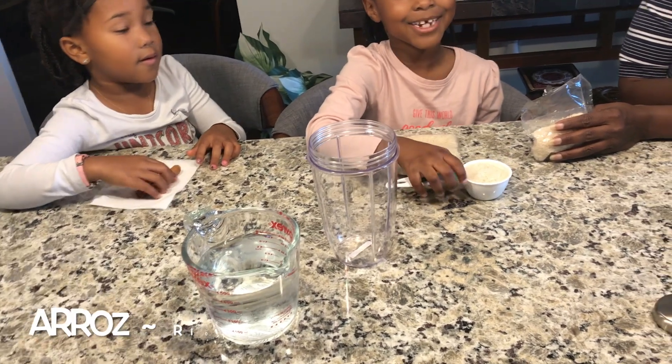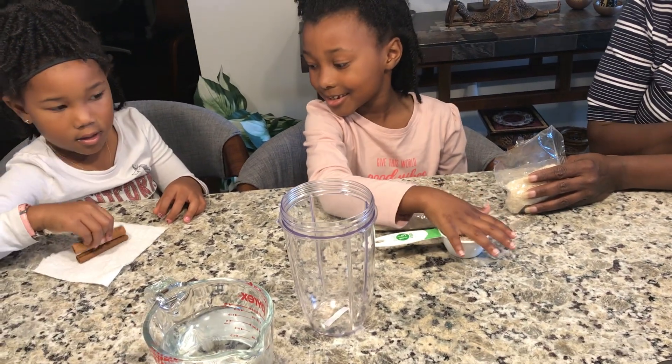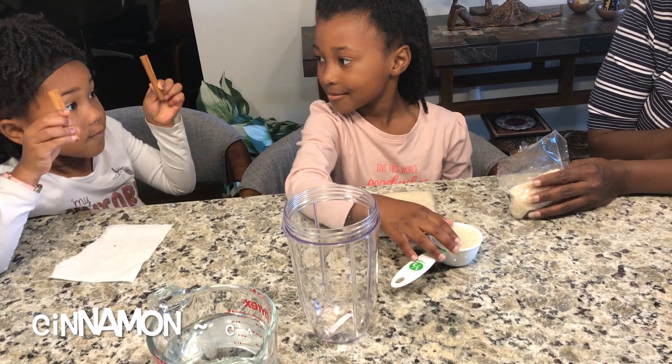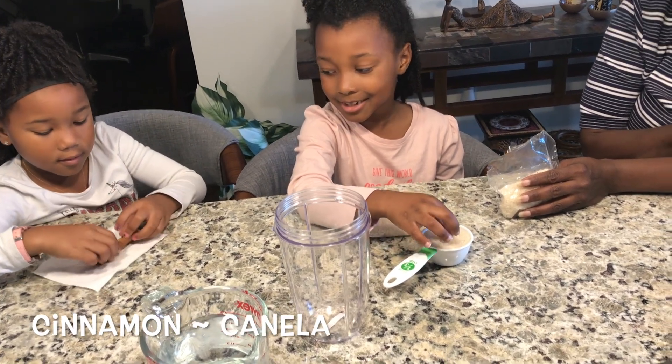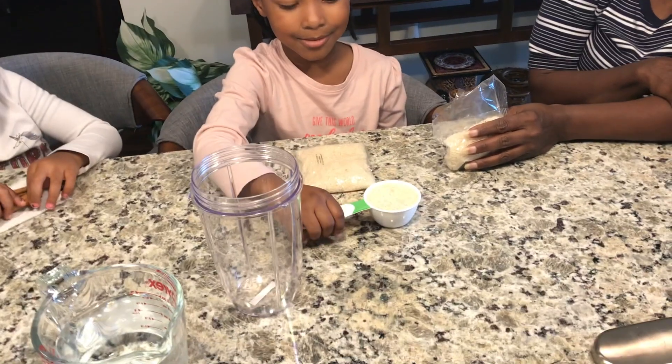How do you say my food? Arroz. And... cinnamon. So, primero, arroz.